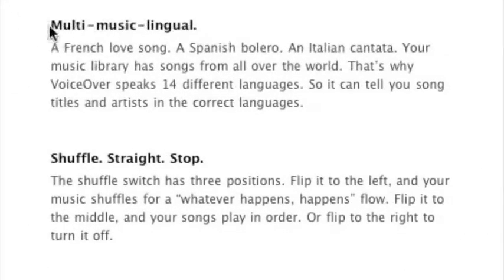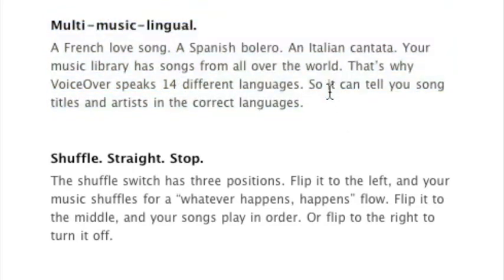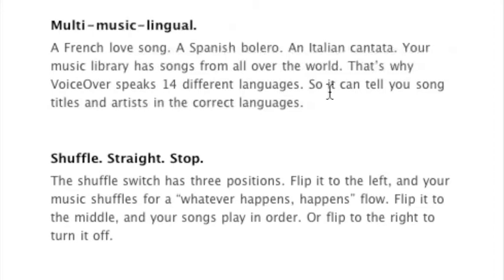The VoiceOver feature can do 14 different languages. So if you have an Italian song, Spanish song, or a French song, it will pronounce the song title and everything correctly.